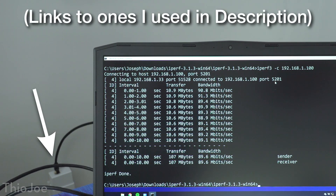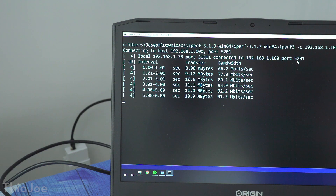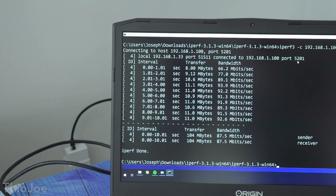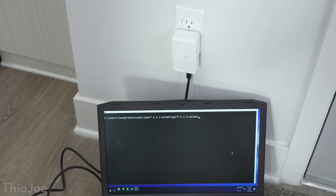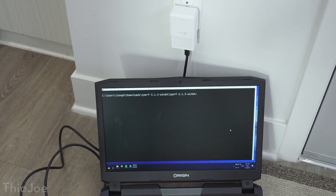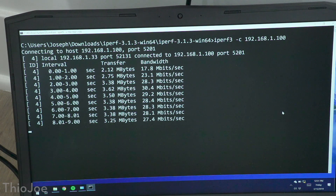Let's start by testing out the Powerline adapters, and we'll do an ideal test first where both adapters are in the same room and on the same circuit. These claim to be able to do Gigabit. You can see I have one plugged into one wall with that ethernet cable going to my desktop, and the other Powerline adapter goes to my laptop. When we run the test, you can see we're only getting about 90 Mbps — not anywhere close to the theoretical Gigabit. I also tried running this test with multiple parallel threads and the result was the same. Then I took the adapter and plugged it into the kitchen, which is the room over and is on a different circuit, and this time it did even worse — getting only around 30 Mbps.